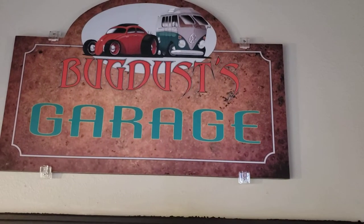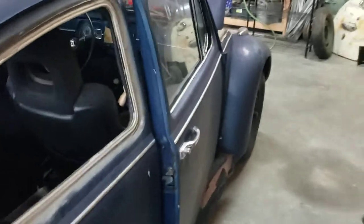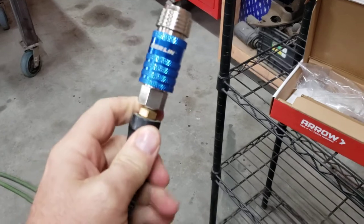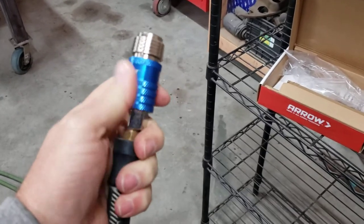Welcome back to Bowdust Garage. Today I'm just going to do a real quick little video on something I bought at Harbor Freight that actually works pretty well. This is the Merlin hose end for your air hose.